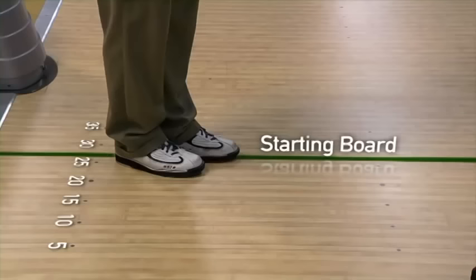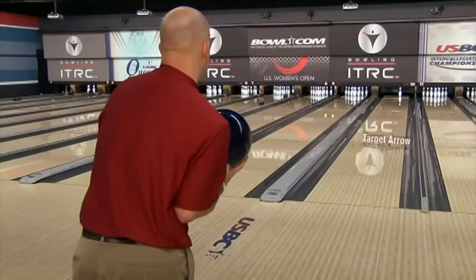For spares in zones five, six, and seven, we need to move to the left with our feet, and we're going to be changing our eyes on the lane. This is where the system changes. We move four boards to the left for each zone or row of spare that we leave, and we also move a half an arrow to the left with each move. So Brian started on 27 — he will move to 31 on this spare and move a half an arrow, going between the third and fourth arrow.